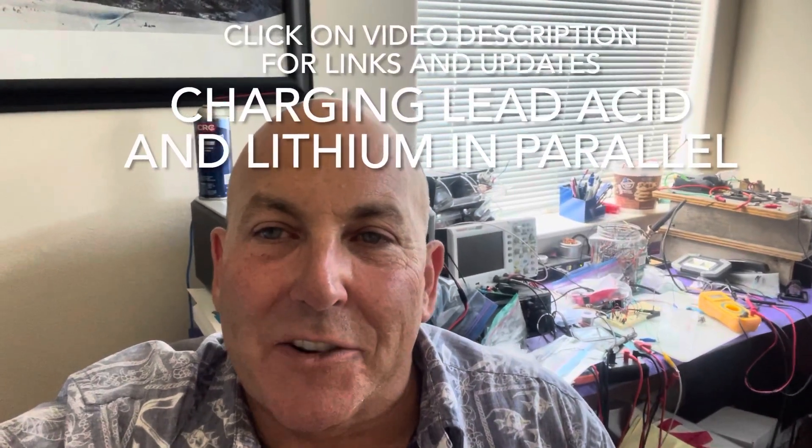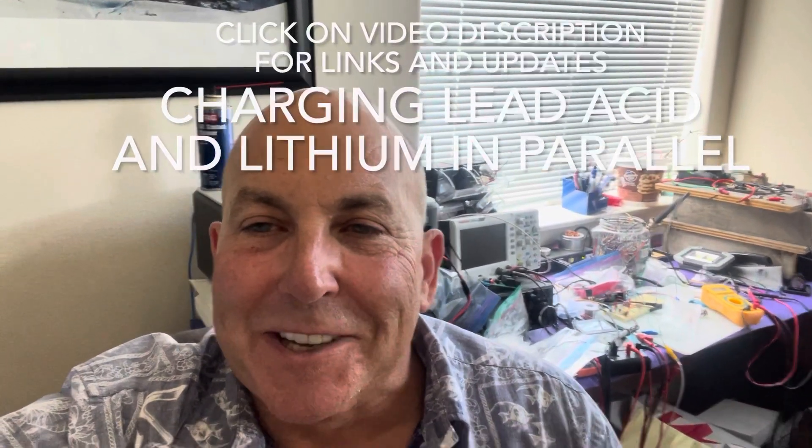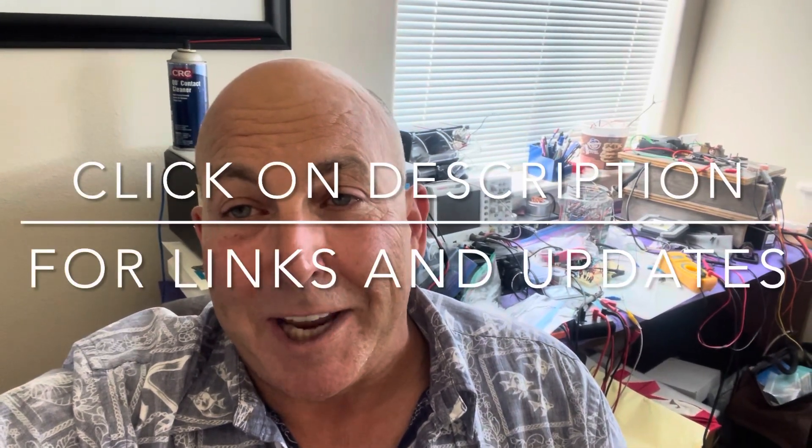Hi, Danny here again on my third video on paralleling lead acid and LiFePO4 lithium. A lot of people have opined that this is a very risky thing to do, and I think it must be risky because I'm not an expert. But I have seen some videos by Clark and Emily, and they're great videos, and so it caused me to do this experiment. I think you might be interested in it if you approach it as an experiment, and then maybe just try to use it sometime on your boat.